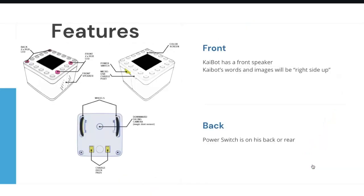Looking at the Kaibot image, you'll see the little yellow power switch on top — that is the back of the robot. When you set it down to run code and move, that back part should be facing the person setting it down. Kaibot also has a front speaker, and words and images will be right side up when students look at them. On the underside there are wheels, charging dock pads — those little yellow metal pieces — and a downward-facing camera used to sense what's happening on the different cards.